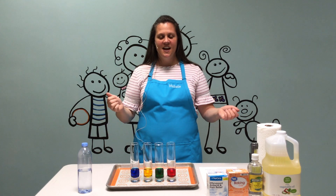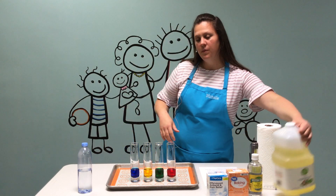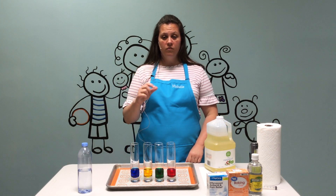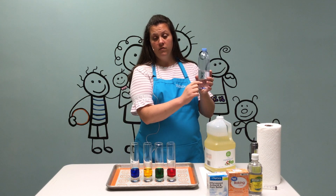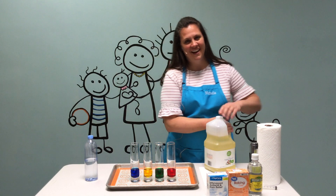Want to try it? Ask a grown-up if you have everything you need, and we'll get started. So whatever container you use, you're going to fill it one-fourth full of water. If you use a water bottle, fill it one-fourth full of water, and then you're going to fill the rest up with oil.